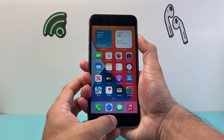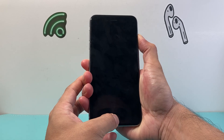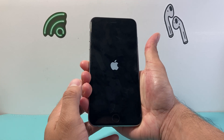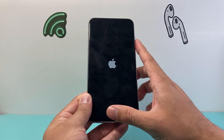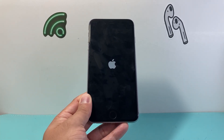I like to hold it like this so I can press and hold both of the buttons. I'm going to wait for the screen to go black — which is good — and you're going to keep holding it until you can see the Apple logo appear, then let go. Make sure you press that home button and that side button simultaneously until the screen goes black.